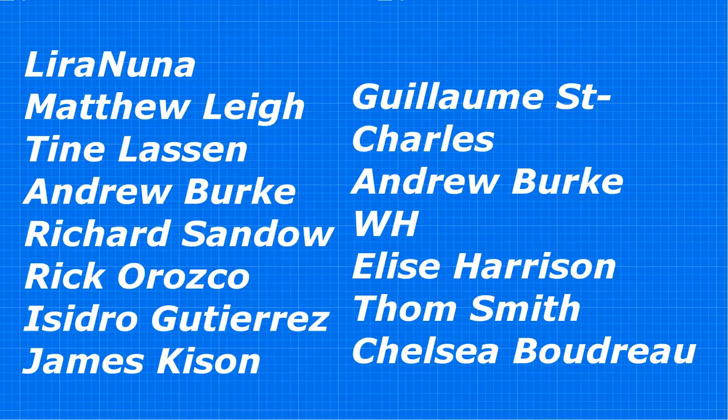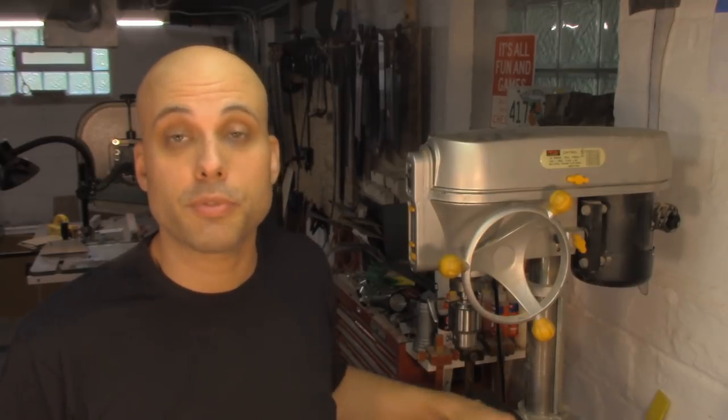Before I go, I need to thank all of my new patrons on Patreon. I've been incredibly lucky recently and have so many new patrons I have to read them off a pad of paper. My heartfelt thanks goes out to Lira Nuna, Matthew Lee, Tyne Lassen, Andrew Burke, Richard Sandow, Rick Orozco, Isdoro Gutierrez, James Kilson, Guillaume St. Charles, W.H., Elise Harrison, Tom Smith, and Chelsea Boudreau. Apologies to anyone whose name I butchered. I'm so grateful. I recently went full-time into content creation and gave up furniture making and fabrication — it's a great choice for me, but I'm really not making a living at YouTube yet, and the only way that's going to happen is if Patreon keeps growing.